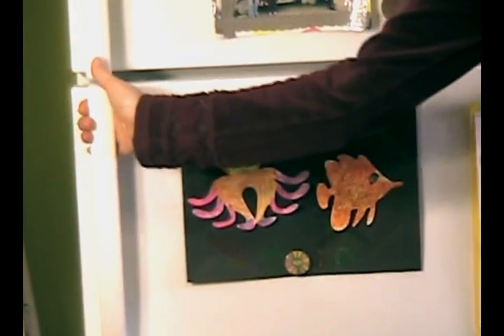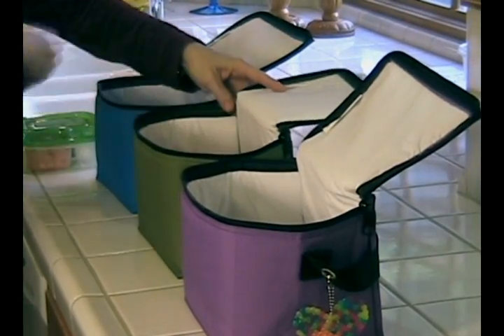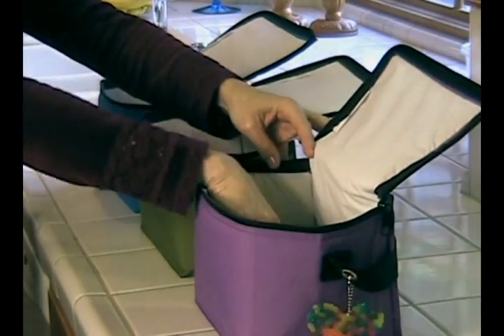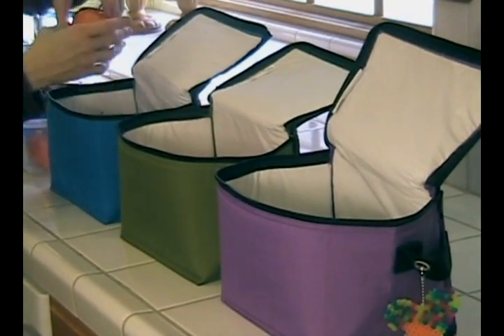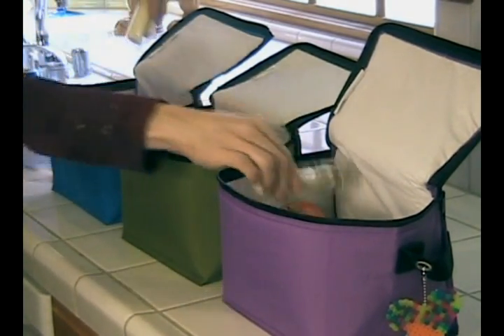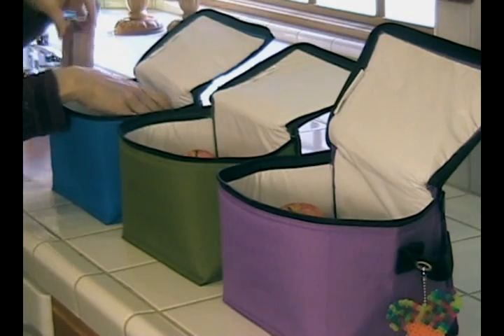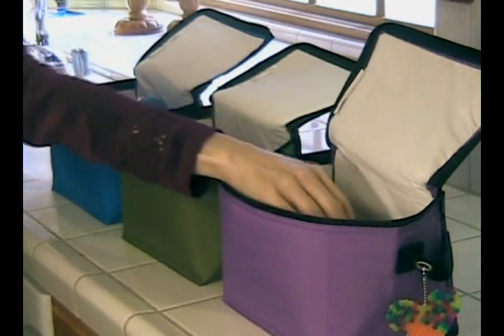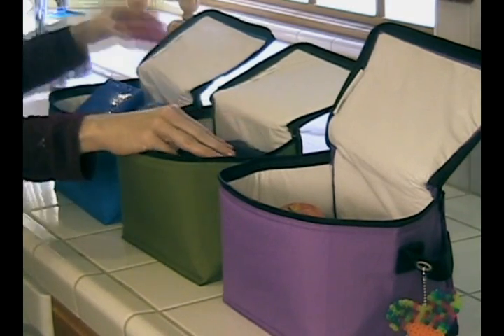Those lunches that you saw me pack yesterday, they've been in the refrigerator and now they're ready to go. A couple of extra items for snack time or study hall, and a drink for each bag. Keep everything cool with an ice block and lunch stays fresh all day.